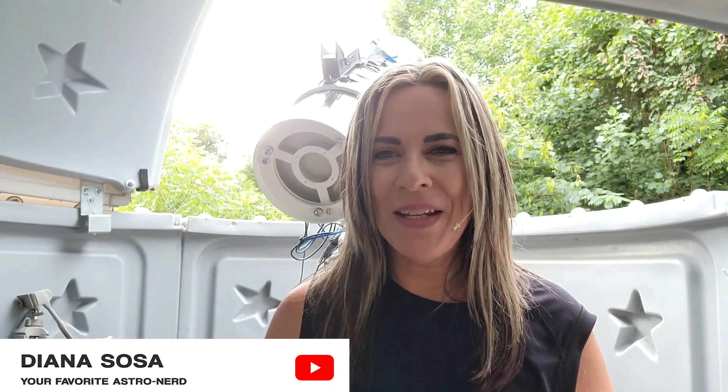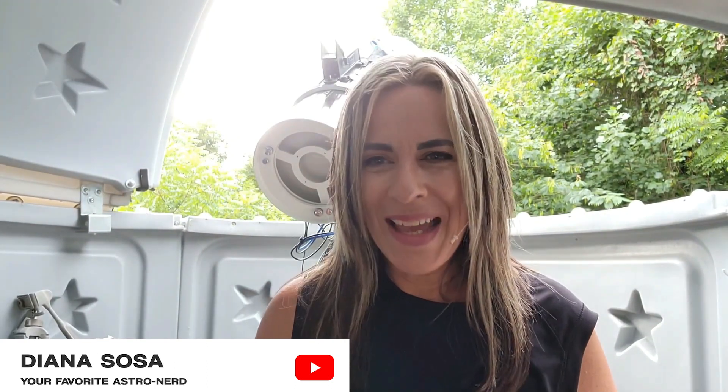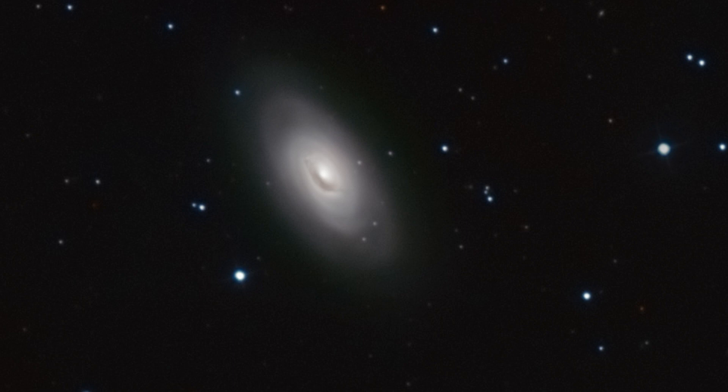Hi, this is Diana, your favorite astronerd, and it is end of July. It has been a great summer so far. I have been able to photograph some of my dream galaxies — the Whirlpool galaxy, the Pinwheel galaxy, the Black Eye galaxy.